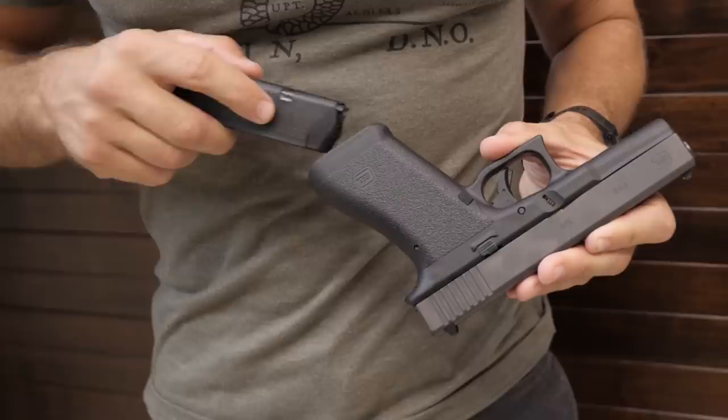I see the magazine release — anybody who's used a Gen 4 or Gen 5 is immediately going to notice how small it is. It's pretty small, but that was the standard for a long time. Also, if I remember correctly, the serial number is in a different location on this version.